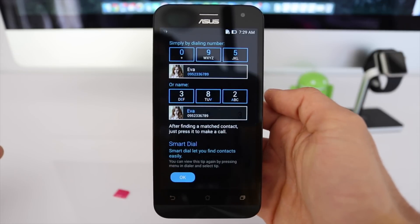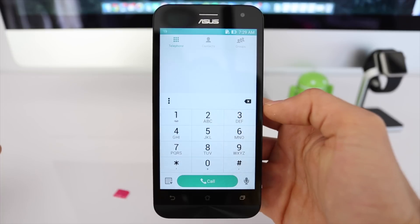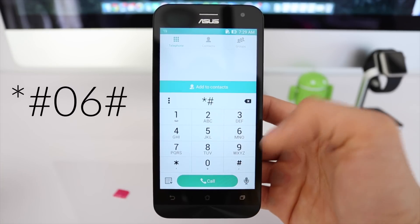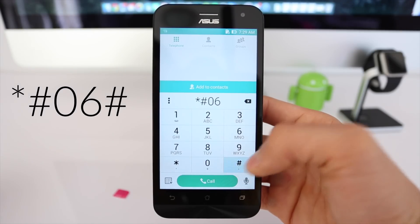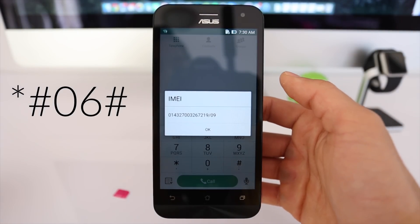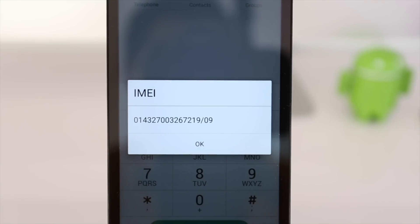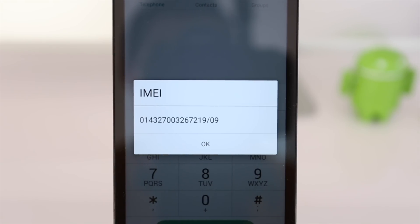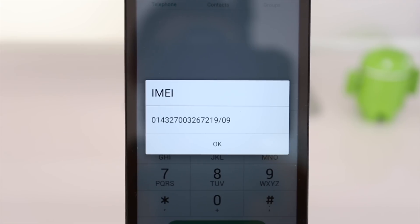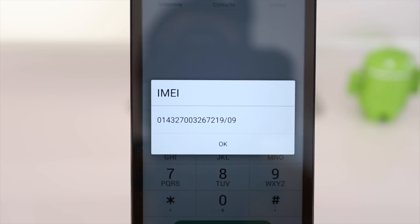So we're going to start. Open your phone application and dial star hash zero six hash. As you will see, your 15-digit IMEI number will appear. This is very, very important, so keep this number somewhere close because we will need it later to generate the unlock code. Use only the first 15 digits. Once you have that number, we will switch to the computer.